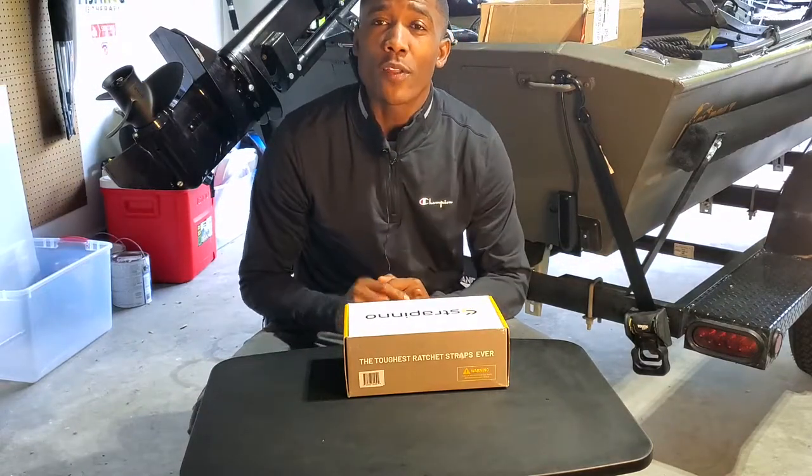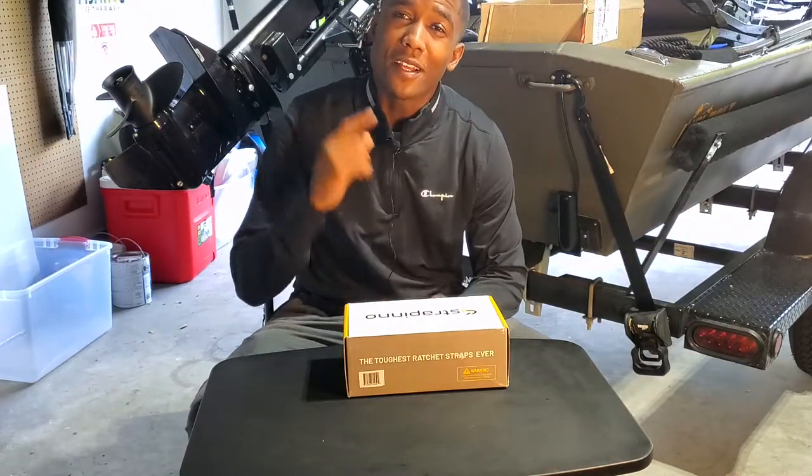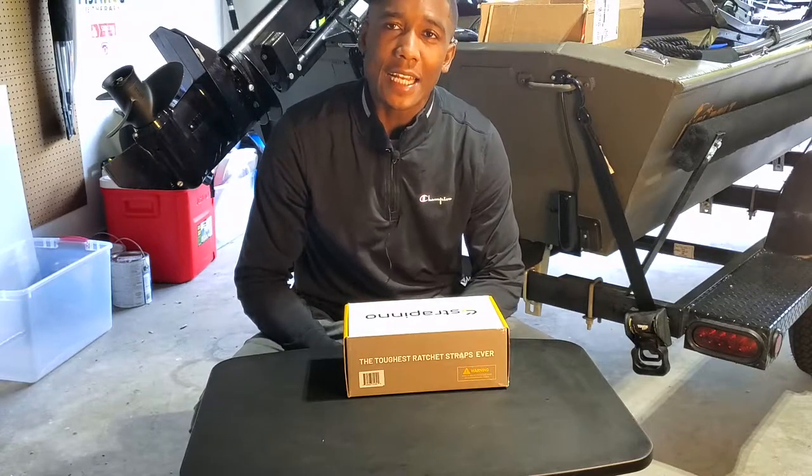Alright guys, welcome back to another episode of Fishinist Therapy. Time to get that therapy, but today it's in a slightly different way.